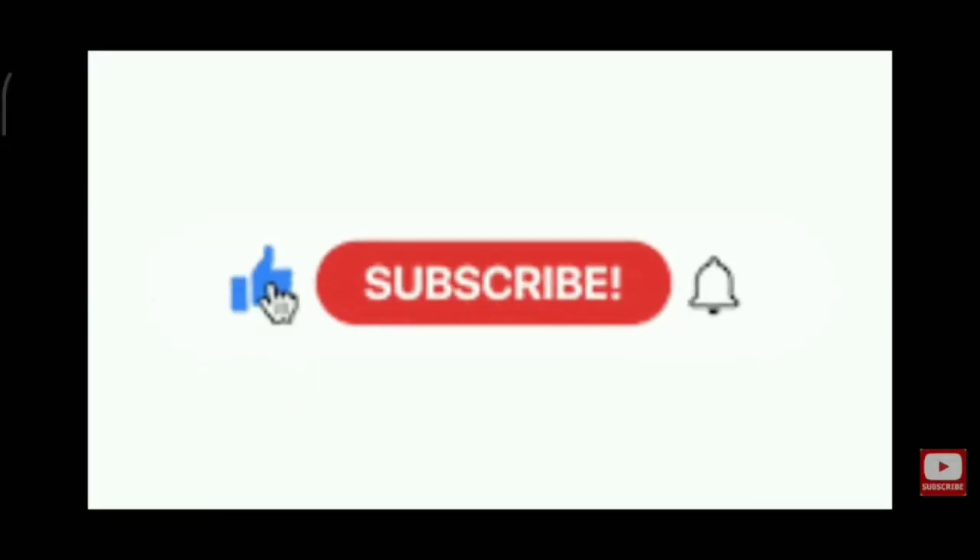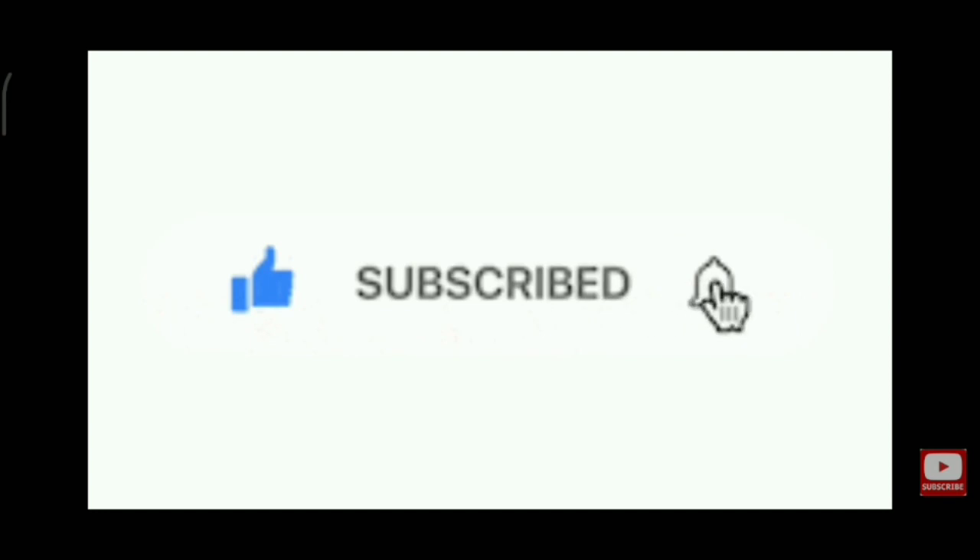Please do like, share, comment, and subscribe. Thanks for watching.